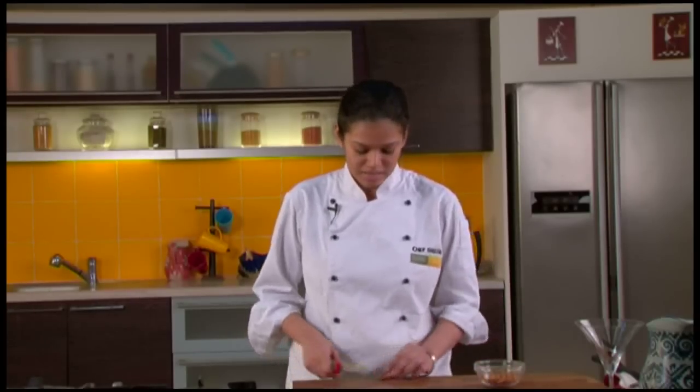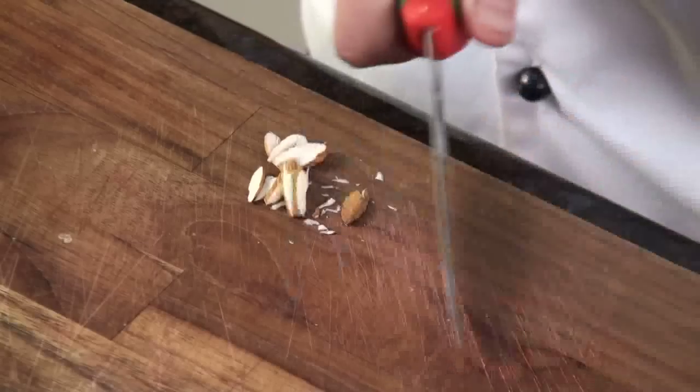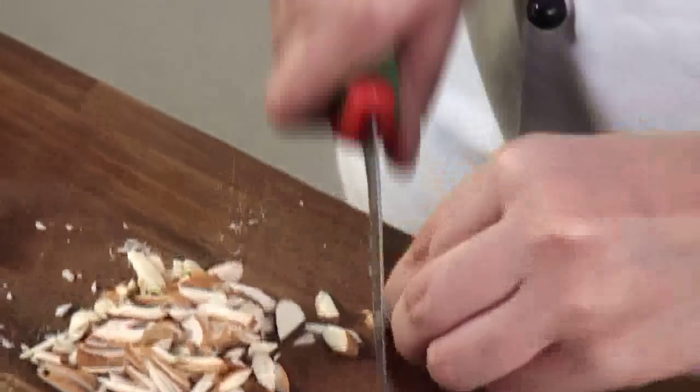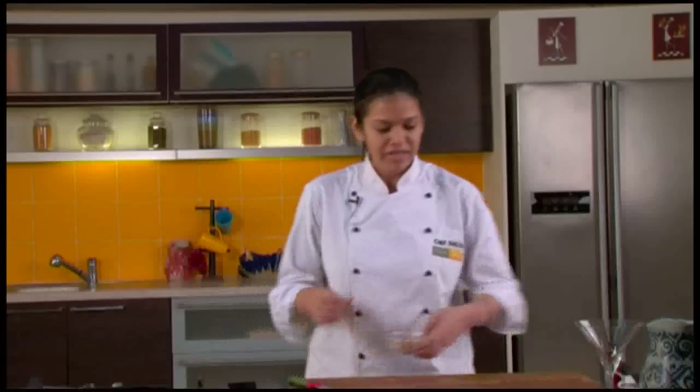Now we will start off the preparations for the nut sundae. For that, firstly we will slice the almonds. We will put them back in the bowl and keep this aside.